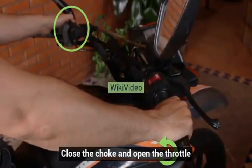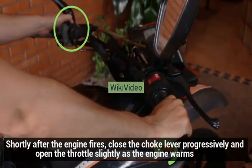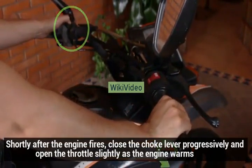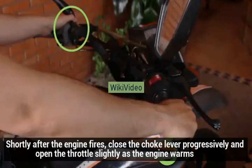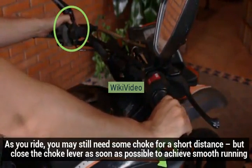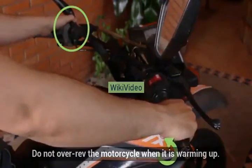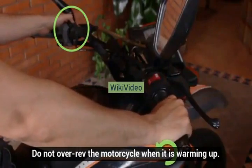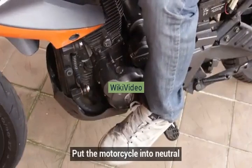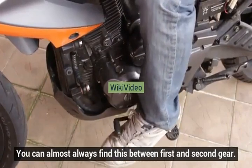Close the choke and open the throttle. Shortly after the engine fires, close the choke lever progressively and open the throttle slightly as the engine warms. As you ride, you may still need some choke for a short distance, but close the choke lever as soon as possible to achieve smooth running. Do not over-rev the motorcycle when it is warming up. You can almost always find neutral between first and second gear.